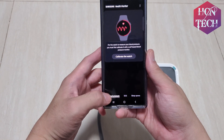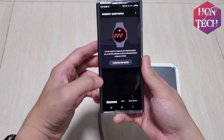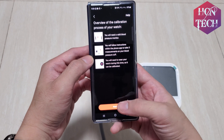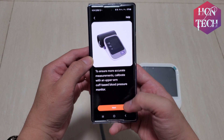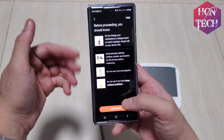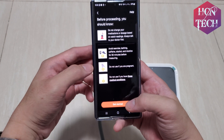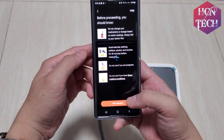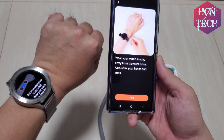In the app you have three sections: blood pressure monitor, ECG, and sleep apnea. In this case we cover blood pressure. Now it's time to calibrate the watch. Press next — here you can select upper arm or calf blood pressure. There are some instructions: avoid exercise, bathing, or caffeine for 30 minutes before calibrating, and it's not recommended if you are pregnant. Press Get Started. You have to wear your watch snugly.